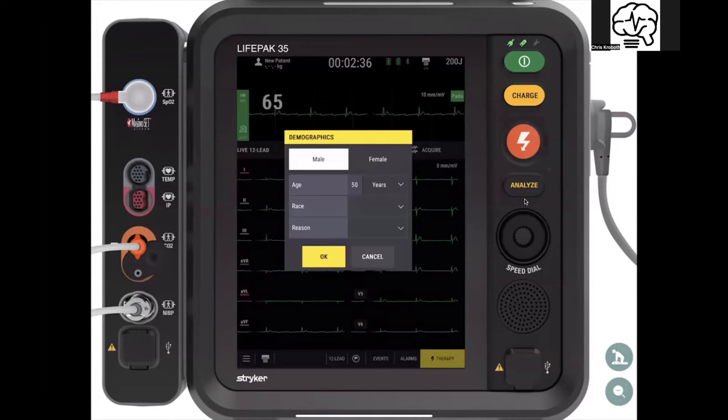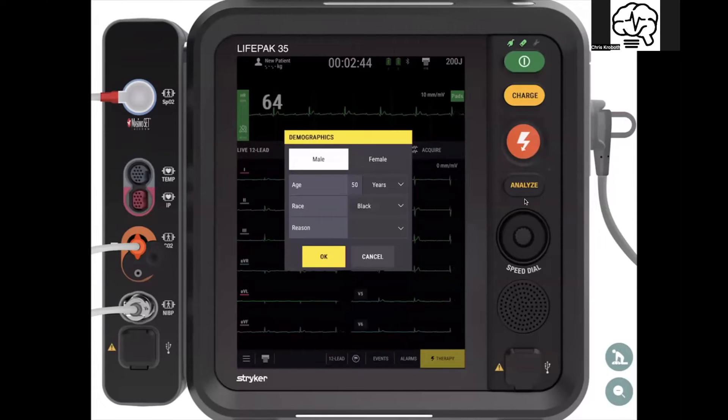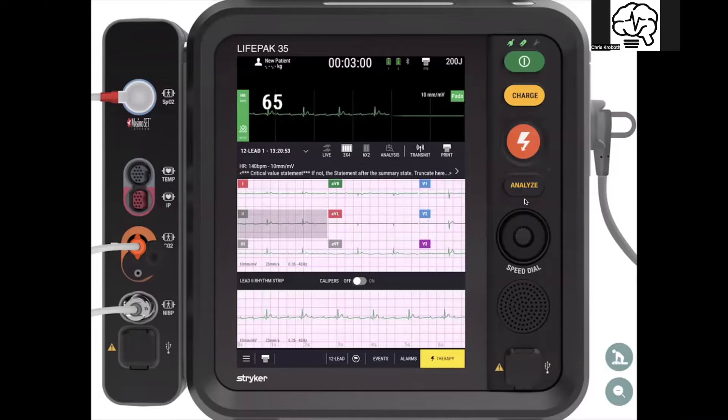You go in to acquire and it still uses the Glasgow algorithm, requiring age and sex. You'll see ethnicity added in, and the newest version of Glasgow is built into the system. Acquire your EKG — it analyzes and brings it up into this really awesome dashboard where you can cycle through the individual leads. An even cooler feature is you have calipers built in.